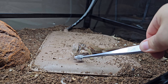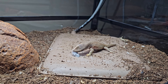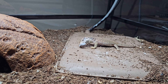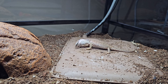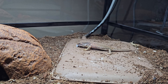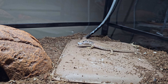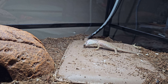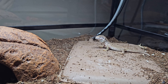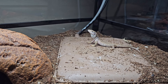Look at that little guy eating away — he's already excited! So how do I have this tank set up for the babies? I have an Arcadia T5 14% bulb at the top of this two-foot-tall tank — two foot by three foot by two foot — and I have a thermostat with a ceramic heat emitter keeping the ambient air temperature inside the tank in the mid to low 80s.